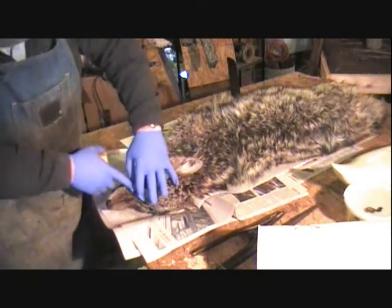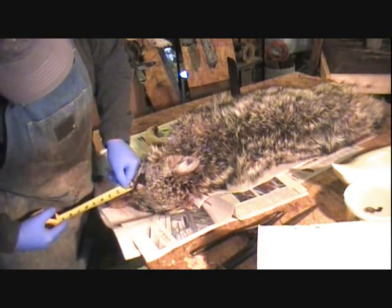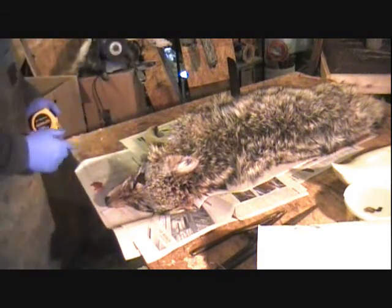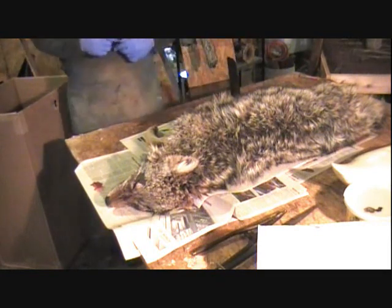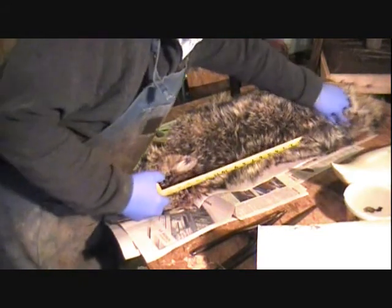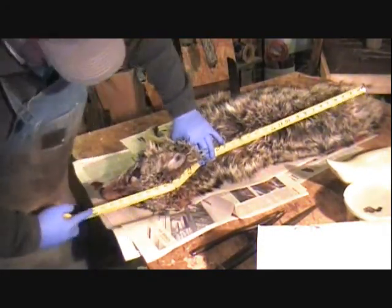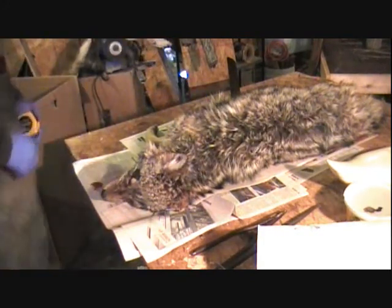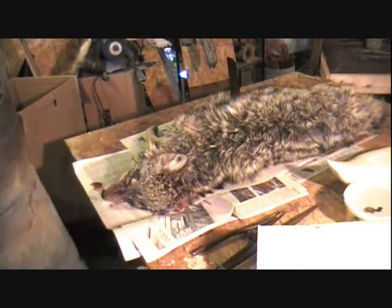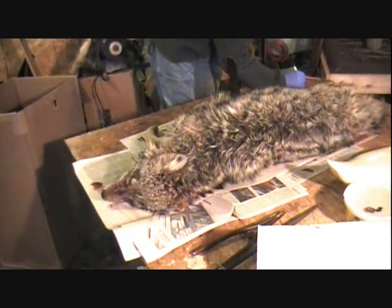Measuring from the corner of the eye to the tip of the nose — three and three-quarter inches, which is about average size for a female coyote. I'll measure the length of her. I'm going to measure all the way from the base of the tail — you can feel it right here — just go all the way up around her head, down to the tip of her nose. I'm going to call her 35 inches.